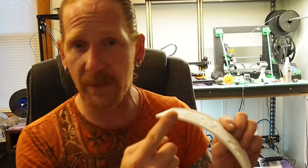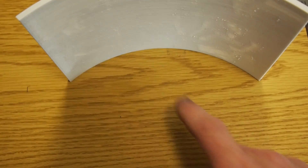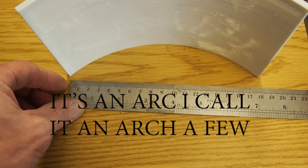We'll take a couple of measurements, bring them into Fusion 360, do a sketch, extrude it, and get it looking like the final product. I'll show you the simple tools I used and then we'll jump into Fusion 360 and draw a sketch. The only important part to me was this arch.